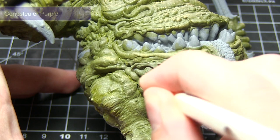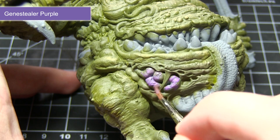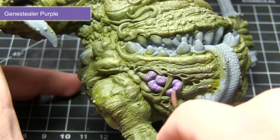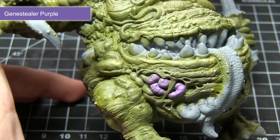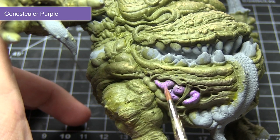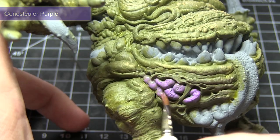We're now moving away from the green skin and focusing on some of the exposed flesh such as exposed intestines and the areas inside the many mouths on this miniature. We're painting all these areas with Jean Steeler Purple. The purple really contrasts against the green and draws the eye to these areas. Remember this is a base coat, so create that mixture of one part paint to one part water.